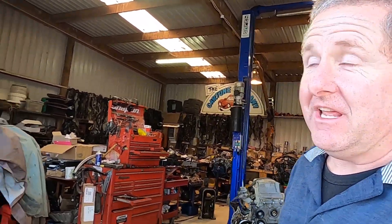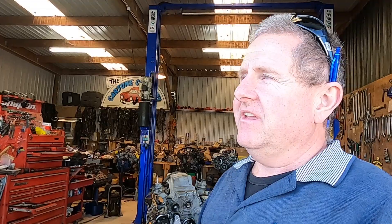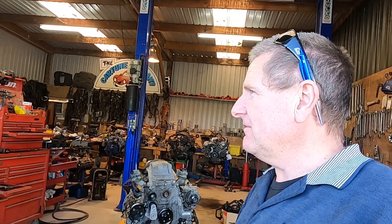G'day guys, it's Calvin from the Couching Company in New Zealand, and Jason too - both of us. We were fortunate enough to have lots of bits lying around, so we sat them next to each other to compare and share some of the knowledge which is kind of disappearing on this older stuff.